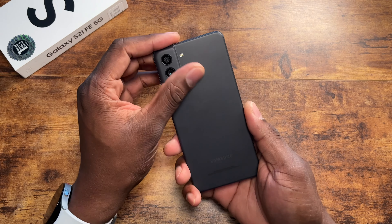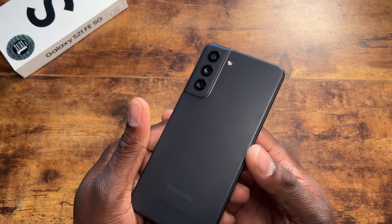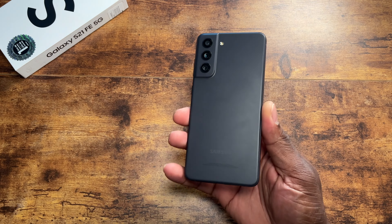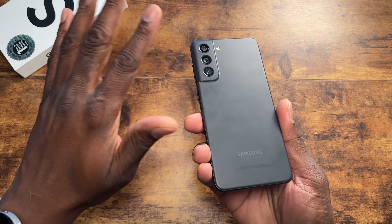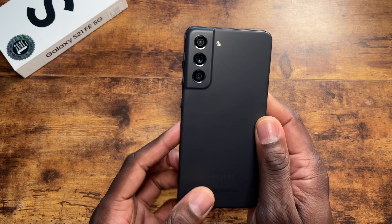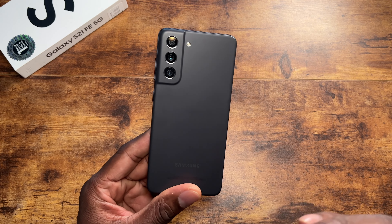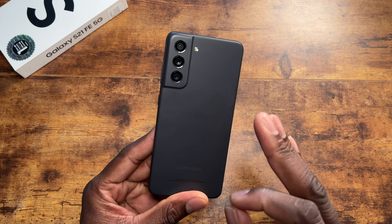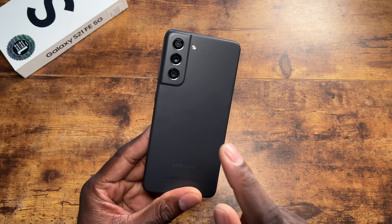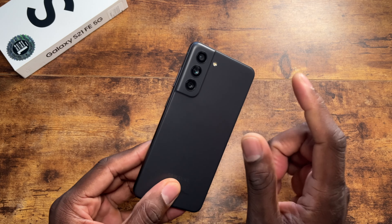You've got this new back on here. The design is different than the S21 — so if you didn't like the S21 with the two-tone look, you now have this unibody design on the back, and it comes in different colors. This FE version comes in 6GB/128GB, 8GB/128GB, and 8GB/256GB. I have the 6GB/128GB version. You've got a 12MP, 8MP, and 12MP camera setup with dual-tone LED flash.